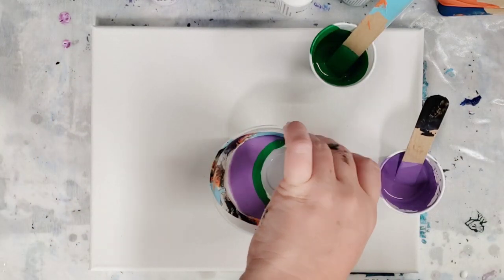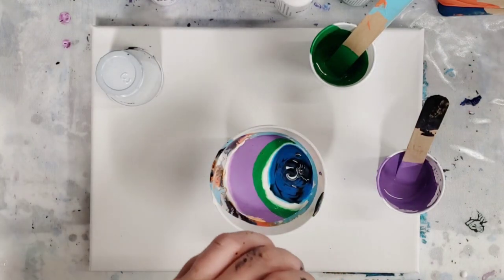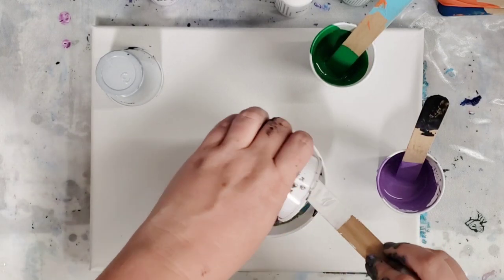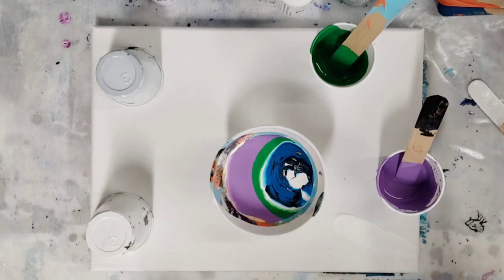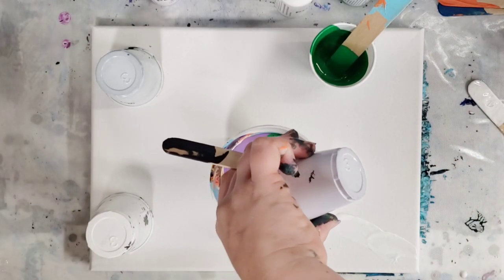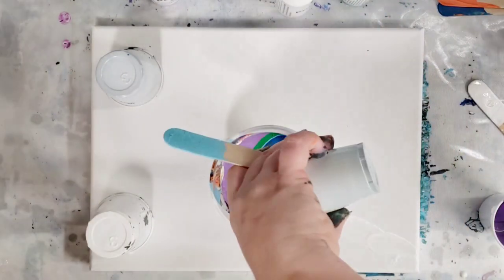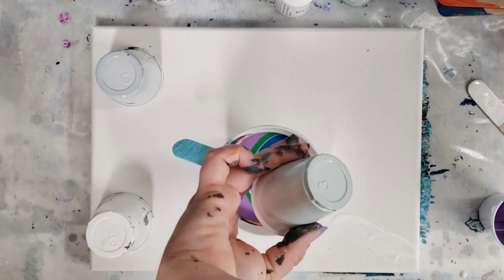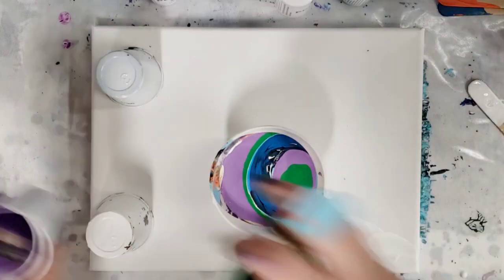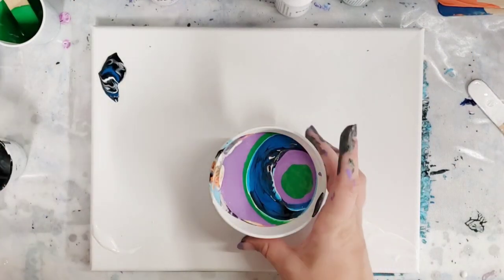We're just going to get these all poured in here and then we're going to do a flip cup with this. I'm thinking if the same thing that happened in the previous video happens, we're going to have some pretty crazy cell production. Kind of wish I had mixed up a little black, but oh well. Okay, let's go ahead and flip this and see what happens.